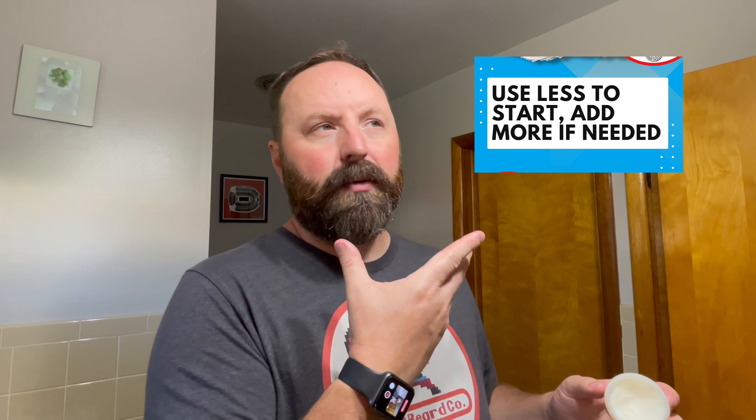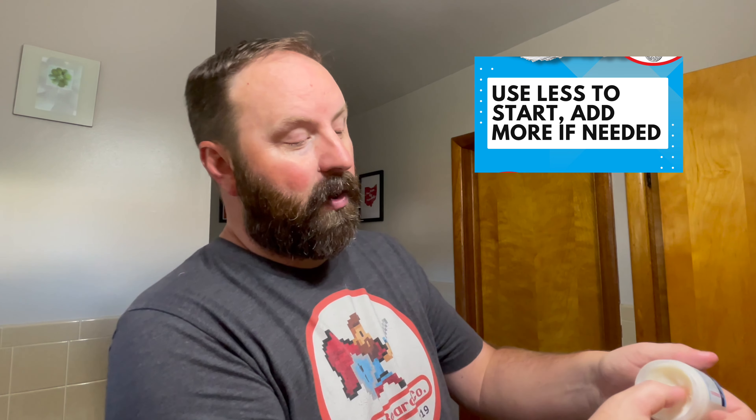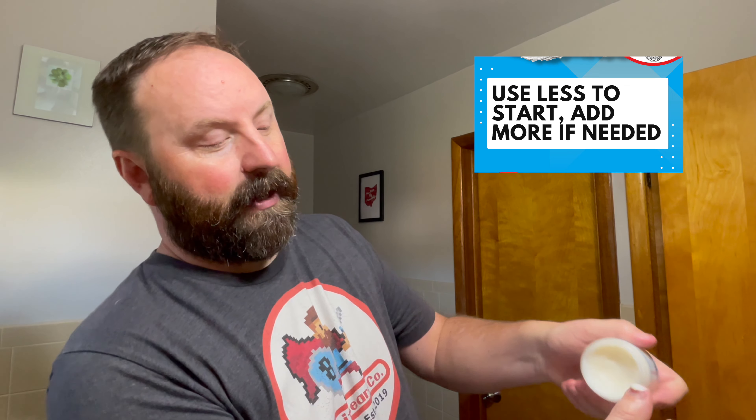Those longer beards tend to get a little bit more brittle. This is just going to be fantastic for your hair and your overall hair health. With a shorter beard, it does not require a lot of product at all — we're going to just scoop like a pea-sized amount. With a shorter beard, this butter is going to last a while. Our butter, with the babassu oil in it, just helps it melt seamlessly. You can see it on my hand there.